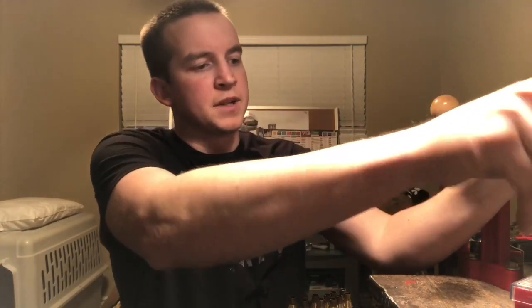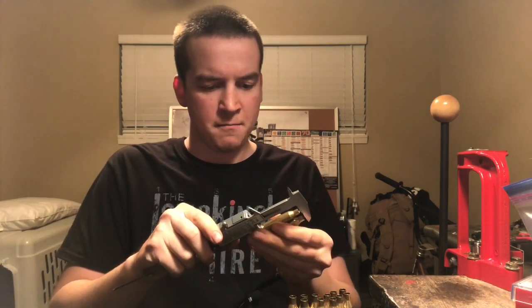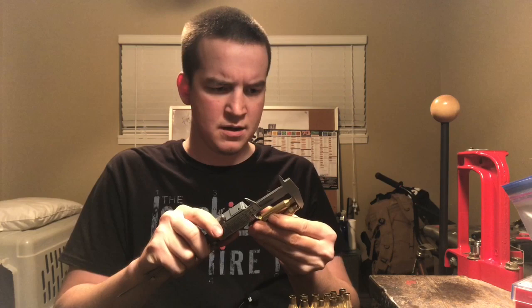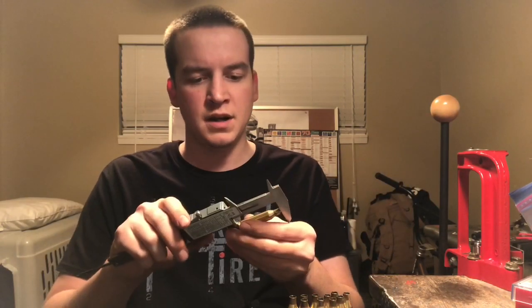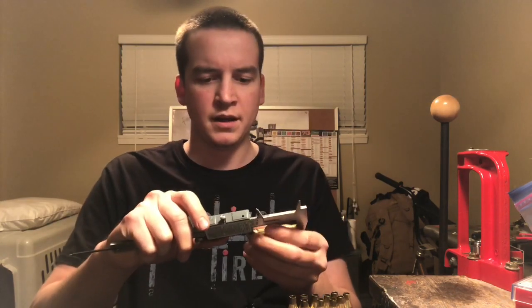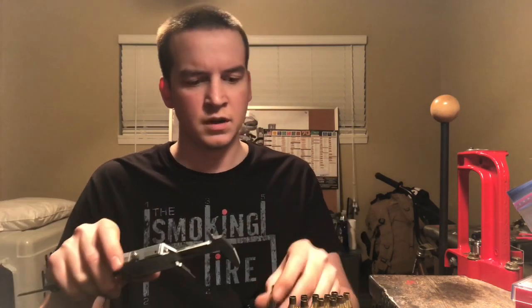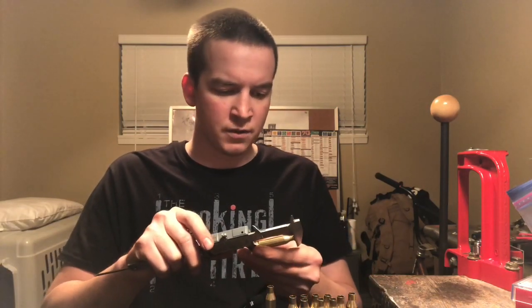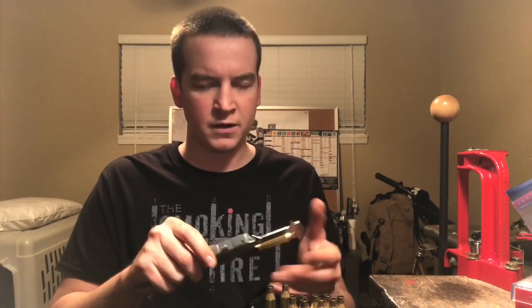This isn't a perfectly scientific test because the Hornady brass was too short for my trimmer, so they've varied a little bit. But I've already measured these — the new brass is around 2.037 to 2.038 inches. The once-fired brass, which I've decapped and tumbled, is usually about 2.041 to 2.042. Occasionally I'll get a short one or a long one, but I'm looking for the overall average.